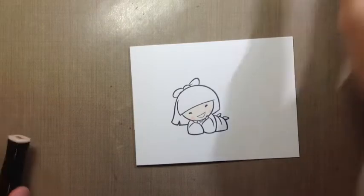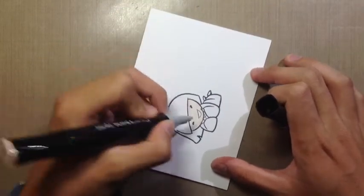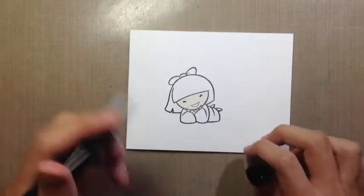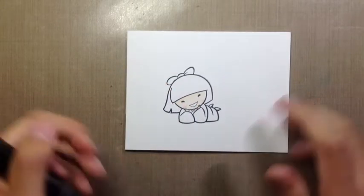That's Fs6 for the blush. I'm going to go back with Fs3 just to blend in a little bit of the shading around the top of the head, as well as going back in and darkening the skin on her hands.